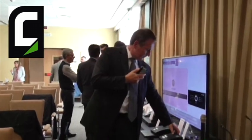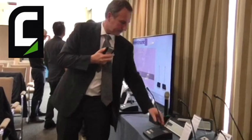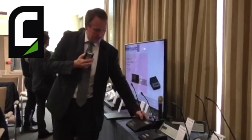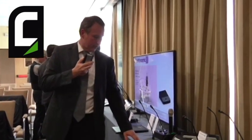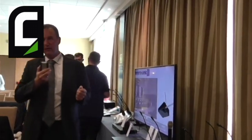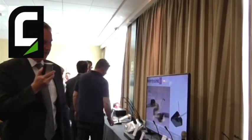We have a voting functionality, so the microphones are the same as all the other microphones, but we can switch the system into a voting mode. In that mode, we have a three-button voting system, like parliamentary voting — one out of three, two out of three, and so on.